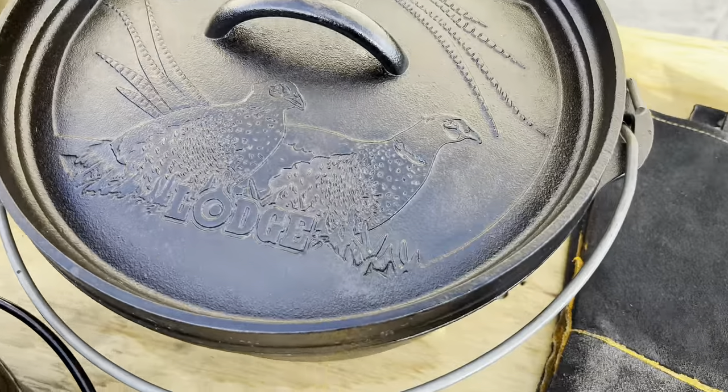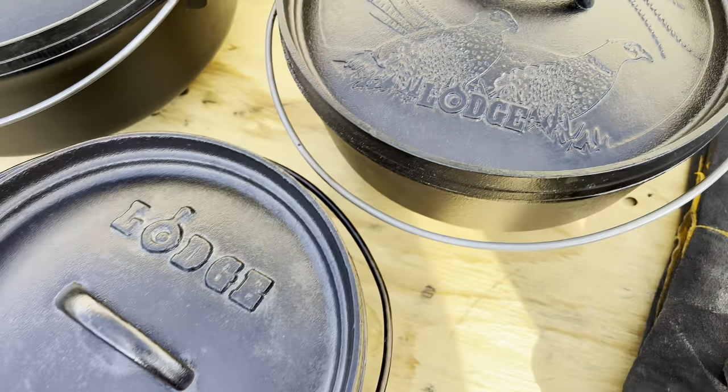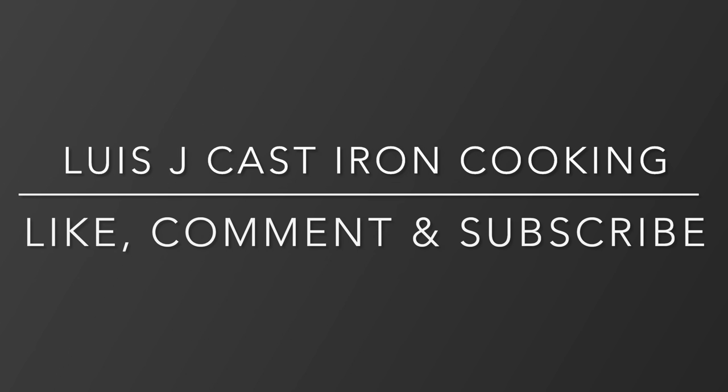Overall, very happy and very excited about how everything turned out. I hope you guys enjoyed this video and as always, thank you guys for watching. I'll catch you guys on the next one.